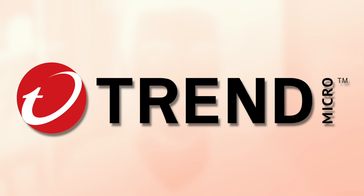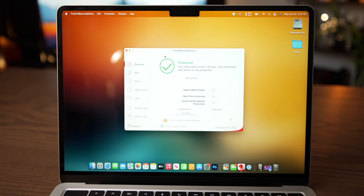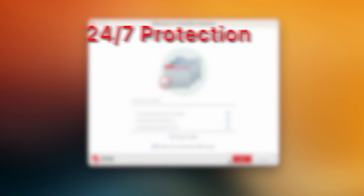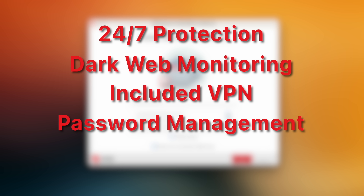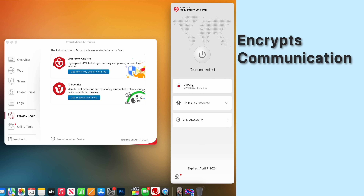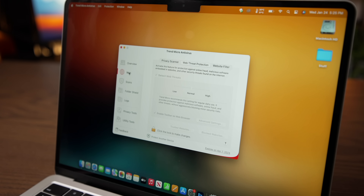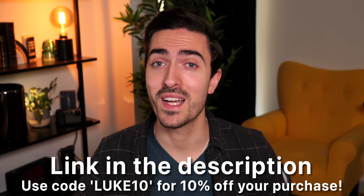Today's video is sponsored by Trend Micro's Premium Security Suite. It offers complete device and identity protection across PC, Mac, phones and tablets. It's their most comprehensive security option with 24/7 protection, ID security through dark web monitoring, secure VPN for public Wi-Fi, a simple and secure password manager, and a personal help desk. VPN Proxy One Pro is bundled to encrypt your communications and block dangerous and malicious websites. Check out the link in the description below. Thanks to Trend Micro for keeping me protected and for sponsoring this video.